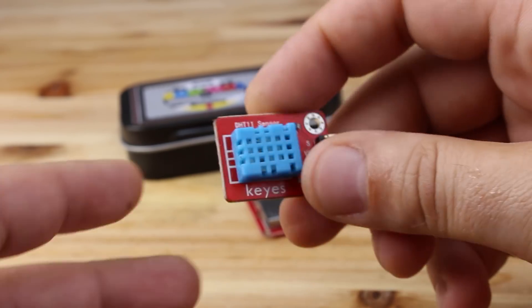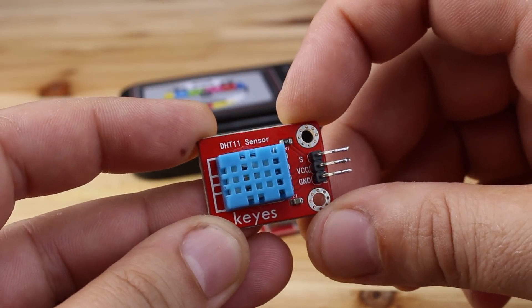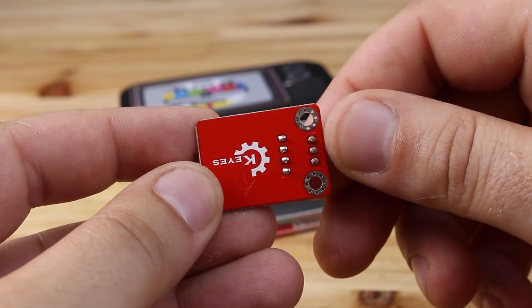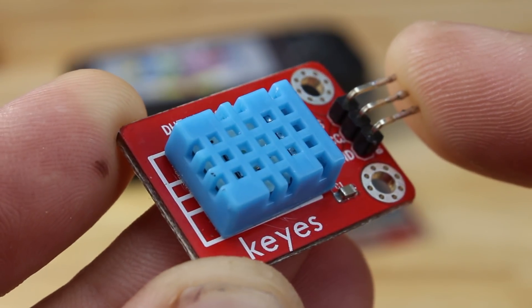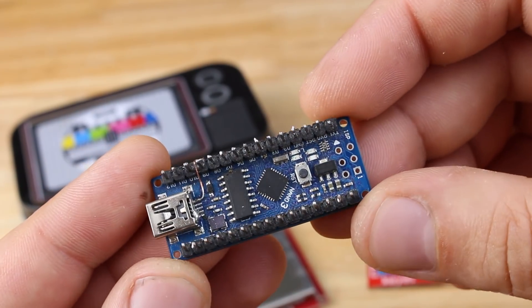Next you will need a DHT11 temperature and humidity sensor that on eBay you can find for just $1, and an Arduino Nano board, which is the brain for this project.